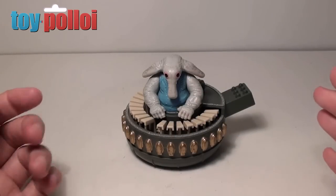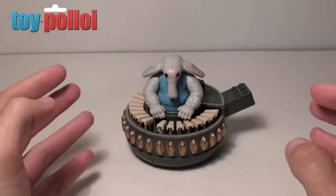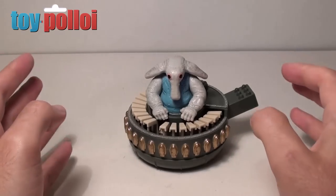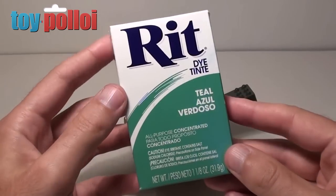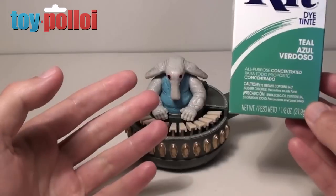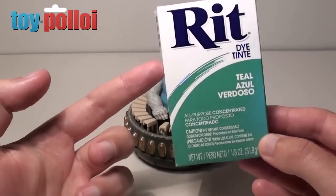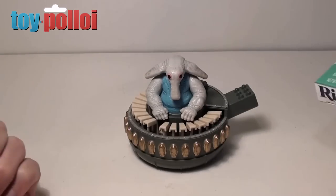So I've been reading up online to see what other people have used, and I found that a common fix for pinball machines is that you can dye the parts. To do this you use a special dye called Ritz dye. So I picked up some Ritz dye and I'm now going to give it a try. This involves boiling the plastic in a mixture of the dye and water for a good long time.